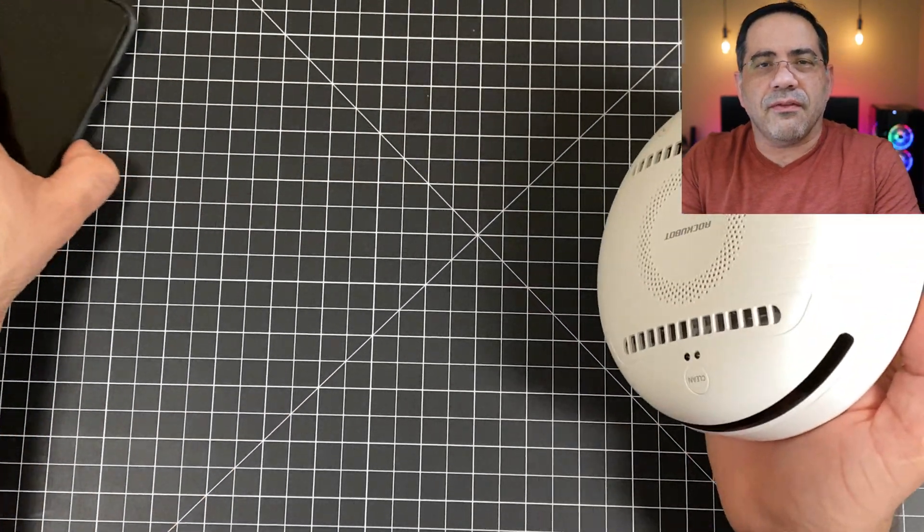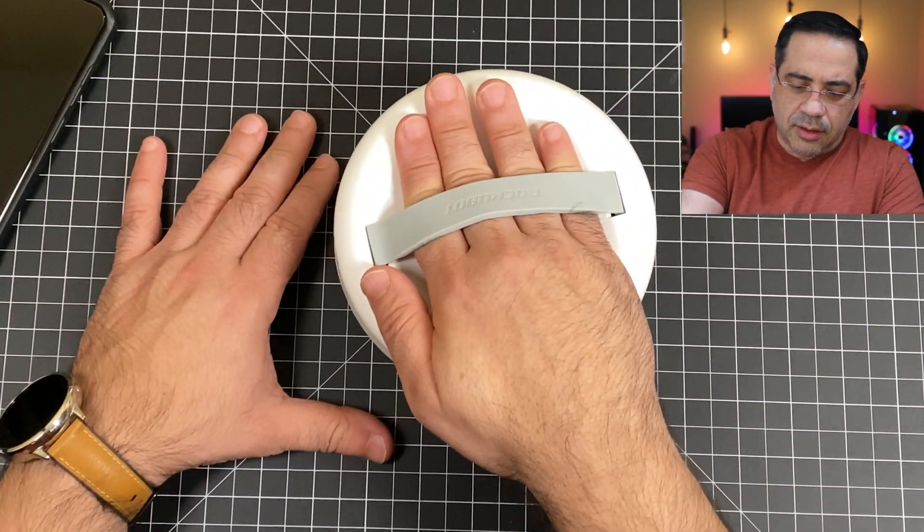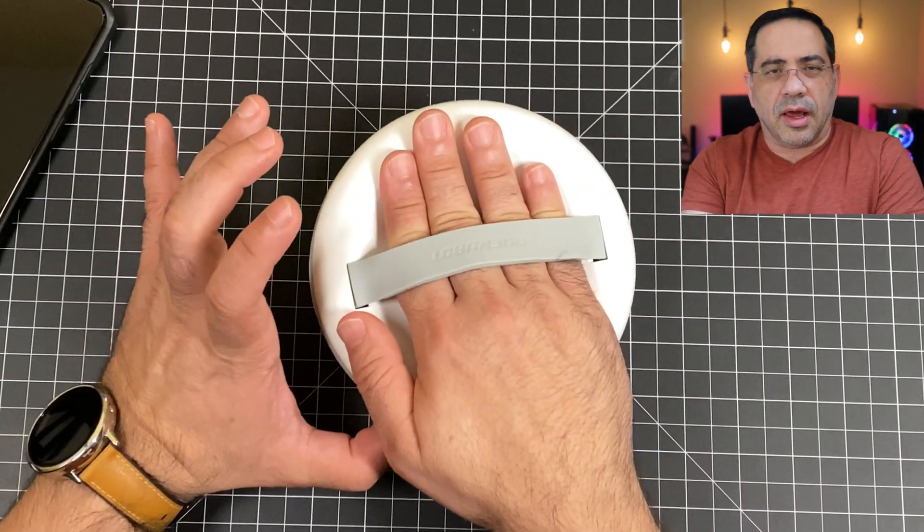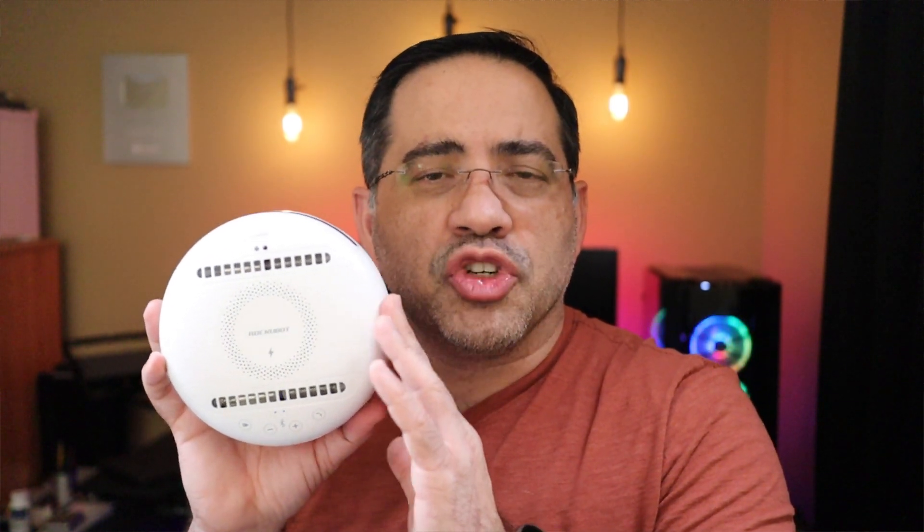If I wanted to clean a mask, like you saw in that video, all I would do is just go over the area I'm working on just like this, and you'll see the UV light turns on as well. Let me know what you thought about the RokuBot — I'm going to include all the links to examples of it being used so you can come to your own conclusion about its efficiency in eliminating germs and sanitizing objects.